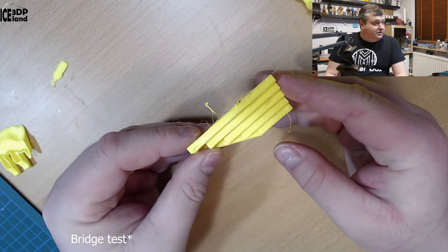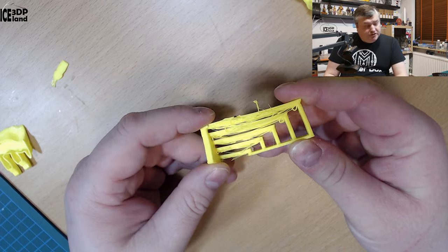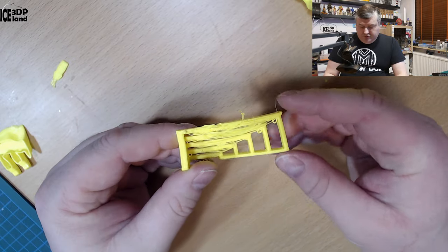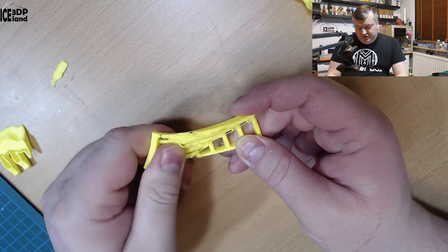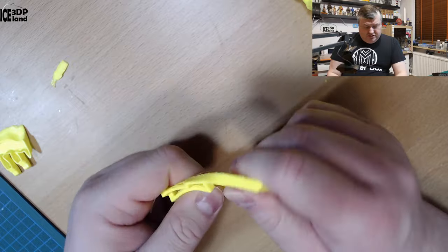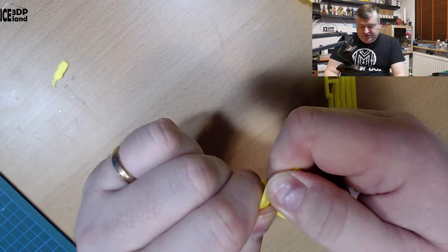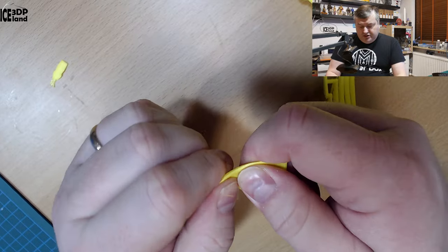Here I did an overhang test. It's a little bit messed up, but for a material that has no part cooling fan it came out pretty nice compared to some other materials that also can't use a part cooling fan. The material seems somewhat flexible — it's pretty tough. And here's the bottom of the clear layers. You can easily flex this but it's really tough material. It's a proprietary material.